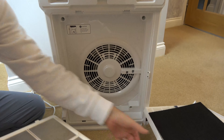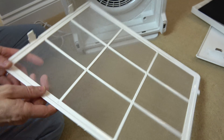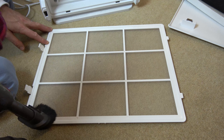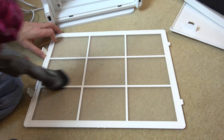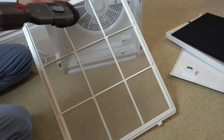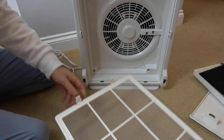I'm just going to pull those two out, and you want to get a nice cloth or a vacuum cleaner and get rid of all the dust that's built up on here. Now if yours has had a lot of use, you'll find there's a lot more dust than that.